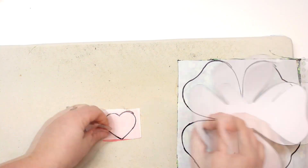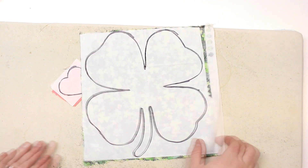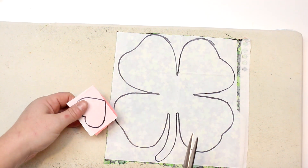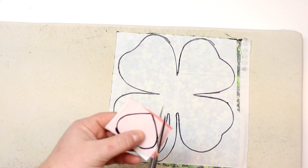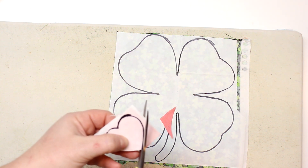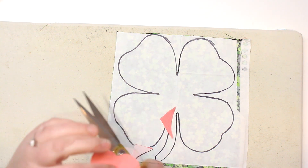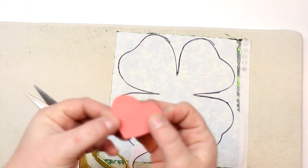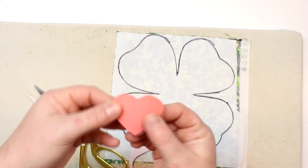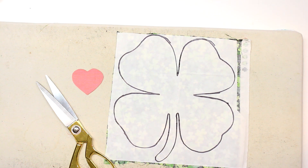Now we can place our template aside if you want to use it again for another t-shirt — we have it all traced out. We're going to go ahead and cut it out. Because we have the Heat and Bond there, it acts like a stabilizer as well, so it's almost like just cutting out a piece of paper. It's flat, which is amazing and makes it very easy. My heart came out really, really nice — edges are nice and clean. The back is essentially a sticker, which is so cool. I absolutely love this product. Now I'm going to cut out the shamrock.